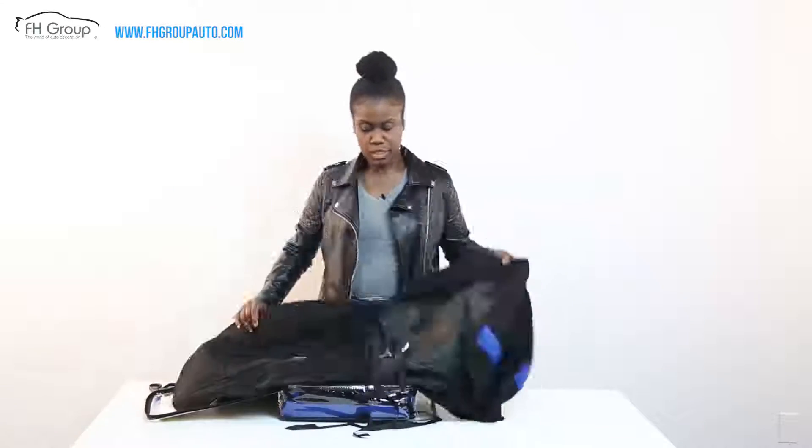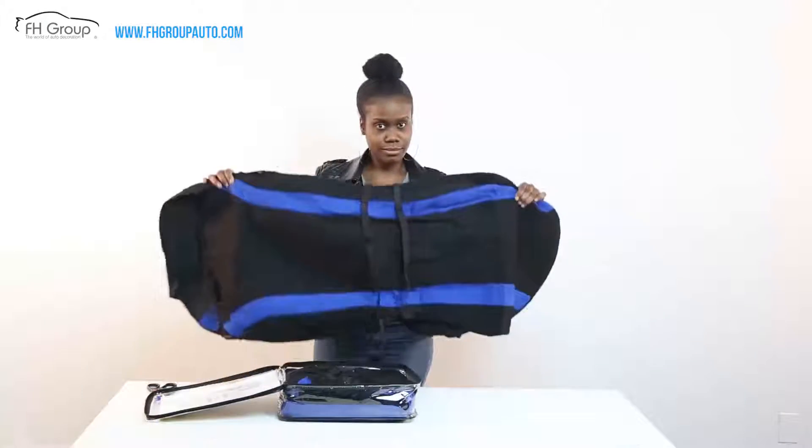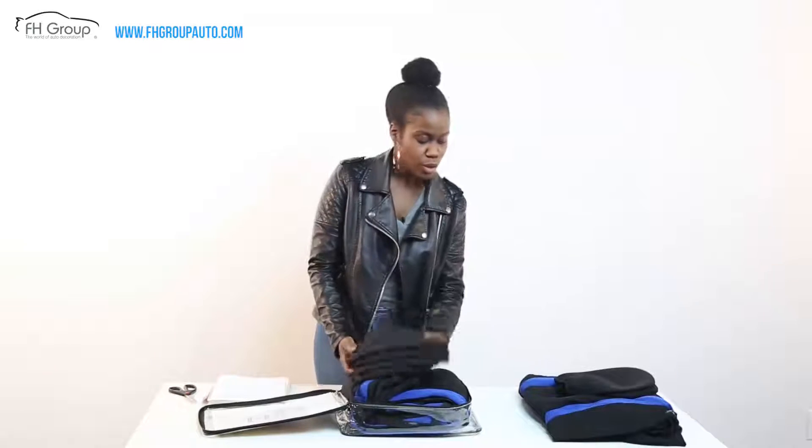Inside it looks like this. This is the front — this is how the front of the seat cover looks. We have our headrest to accompany it. So now that you're acquainted with our seat cover pieces, let's get started.